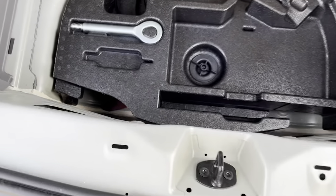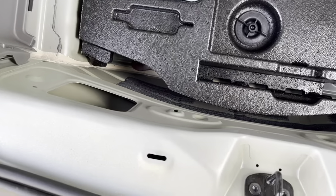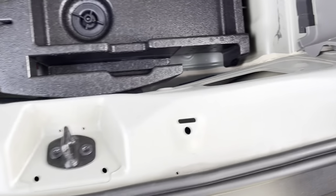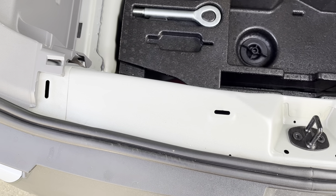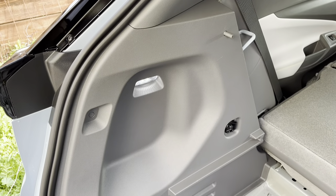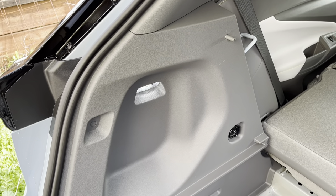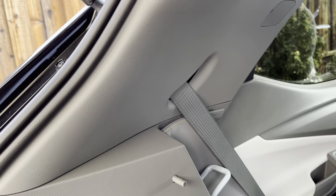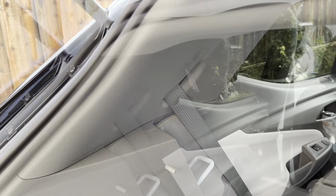That piece is out. If you do it carefully enough, nothing should break — mine came out as a whole piece. I'm showing you where the holes are so you know where to pull it out. Now we're gonna need to remove this next piece, and before you can do that you have to remove this side piece at least partially.